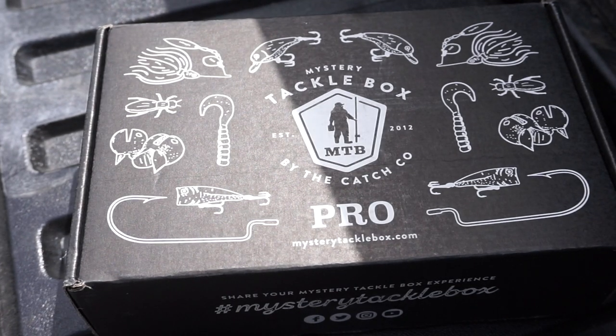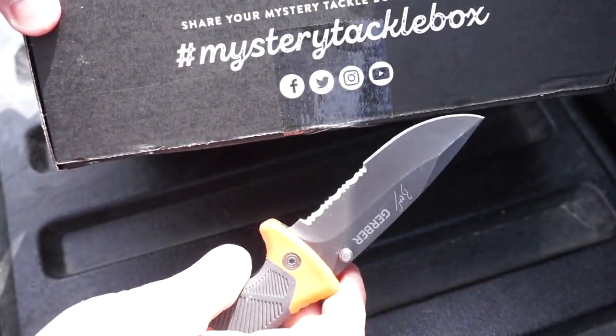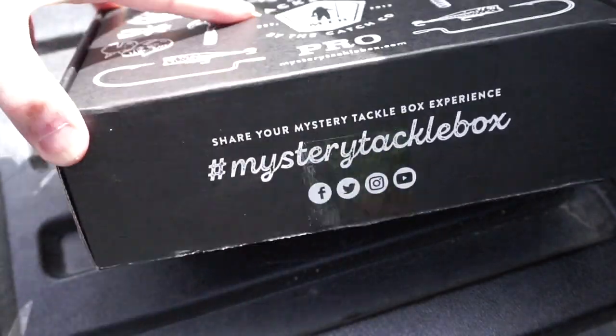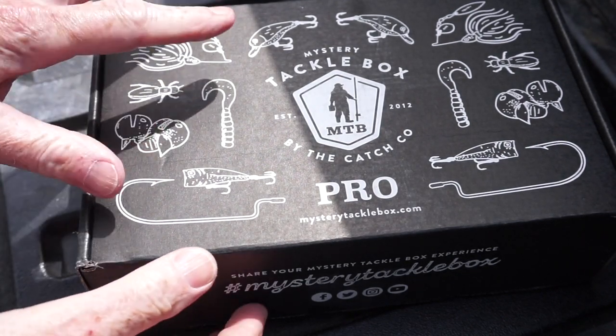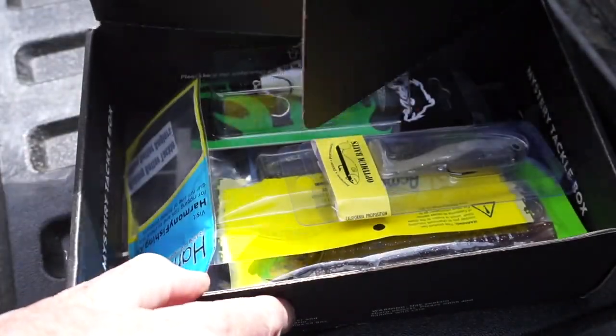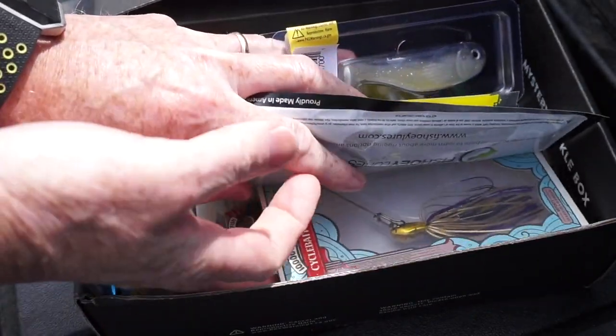I am outside today — it's too beautiful to be doing this video inside — so I'm doing this unboxing on the nasty filthy tailgate of my pickup truck. That's alright, it kind of puts it more in context anyway when it comes to outdoorsy fishing type stuff.